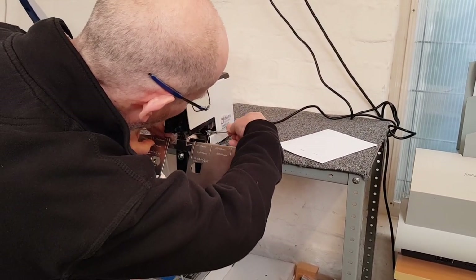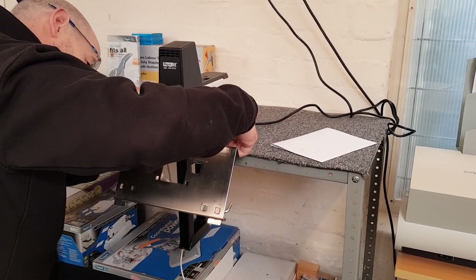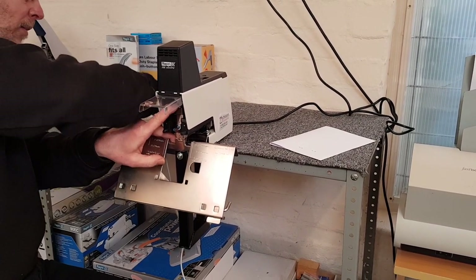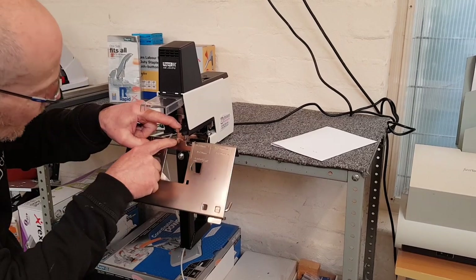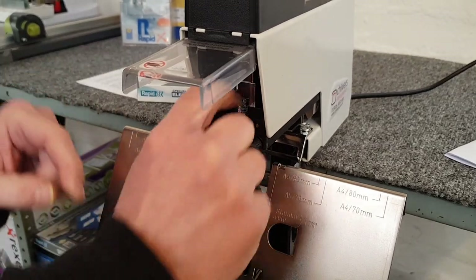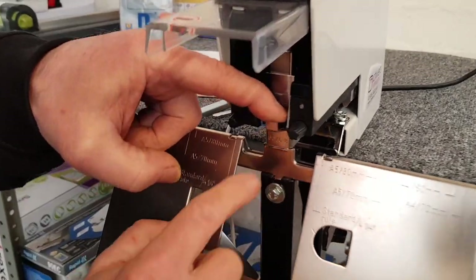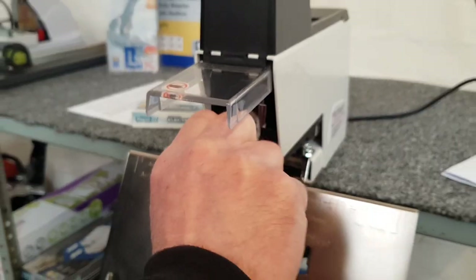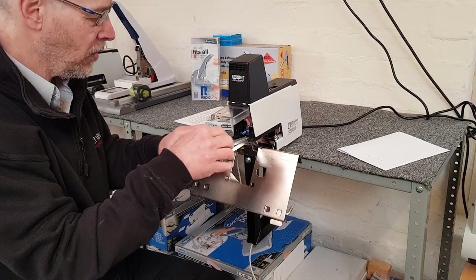Lock it up again. If you don't have this tool, you can still do it — just lock it up and visually check the staple head coming down on the anvil. Just line it up nice and even, adjusting forwards or back. It may take two or three goes to get it correct. Let's have a look and see if we're any better this time.